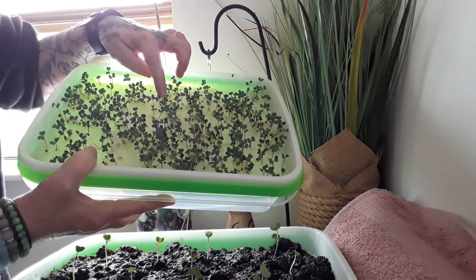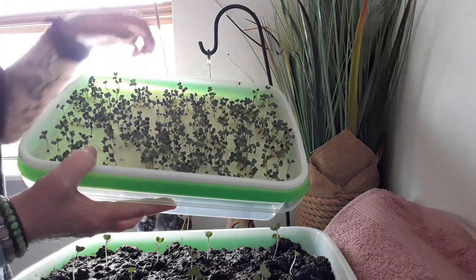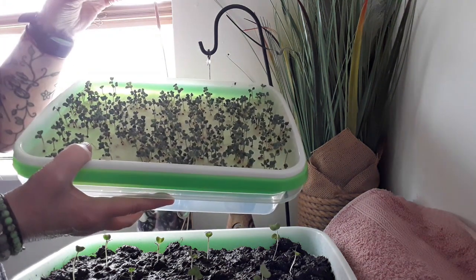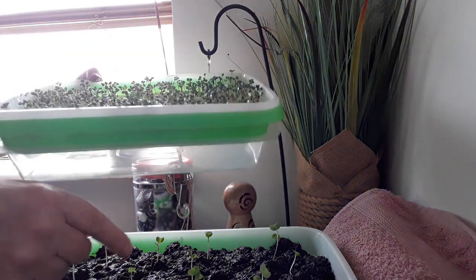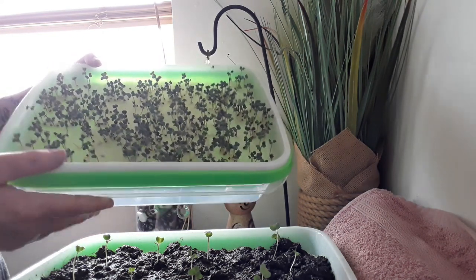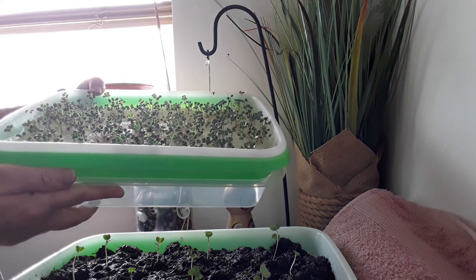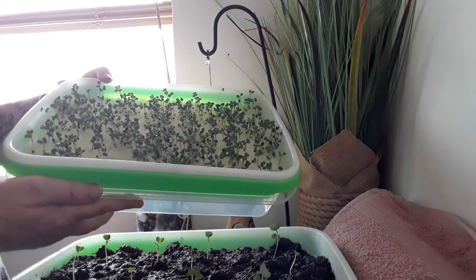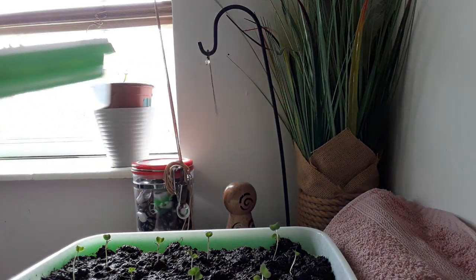The kitchen towel ones have tiny leaves and tiny little stems — they're really struggling. I can't pluck them out and transplant them now because it would take forever to pluck each one out individually. I'm just going to leave them — might have them as a salad garnish or something. But yeah, the difference is amazing.